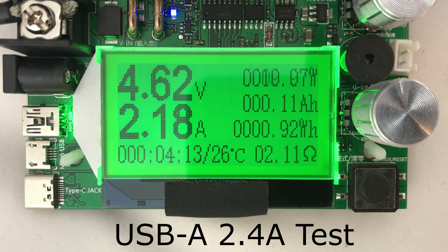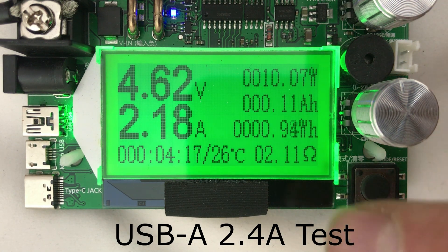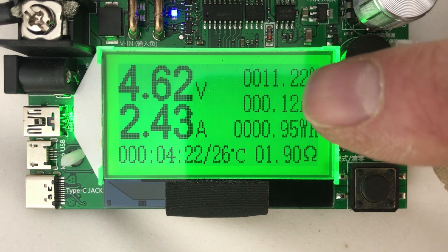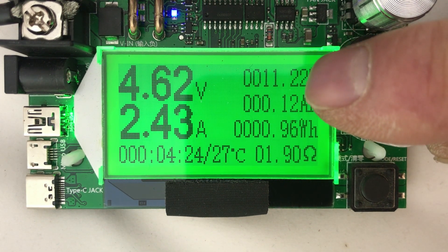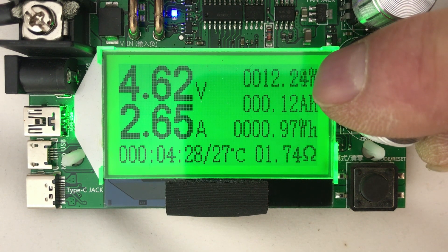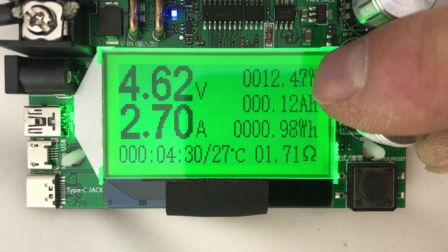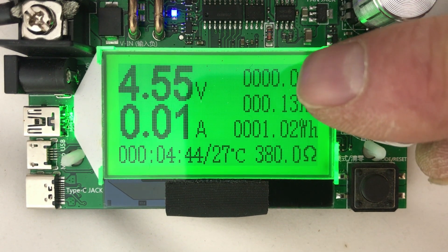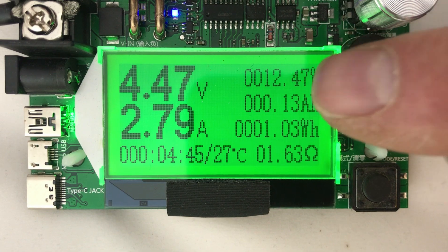We're hooked up to the USB-A port. It's 5 volts and it says 2.4 amps, so we'll see if we can get 2.4. We're getting 2.4 amps — we'll push it up and see where it cuts off. At 2.7 amps, looks like at 2.8 amps it drops out.